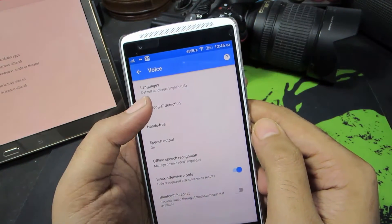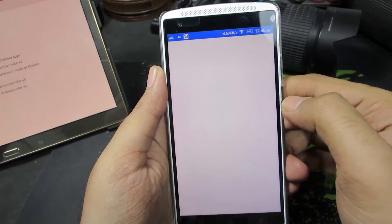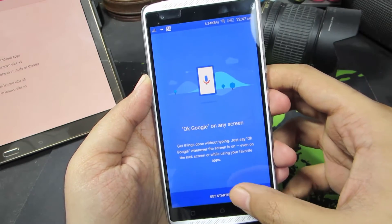And now select OK Google Detection. You should see a screen like this. Now select this option, and you should see the next screen. Now select this button.